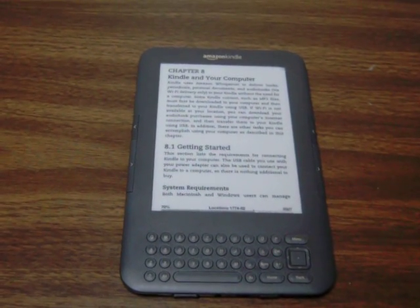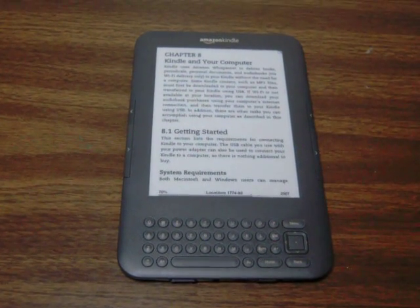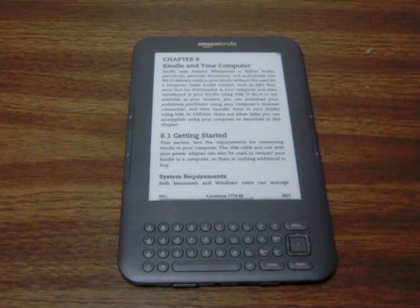Hey everybody. This is a standard Kindle — just reading the user's guide. I don't have any books on this particular unit just yet. I just wanted to give a quick rundown of what it is I'm actually trying to do with this project.